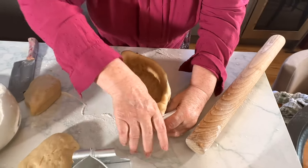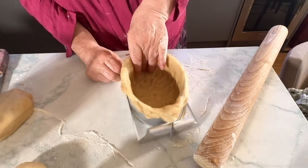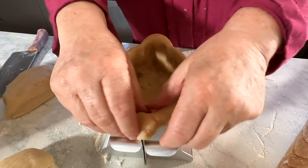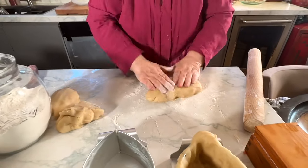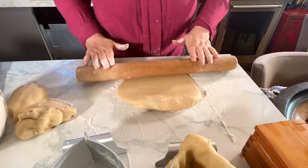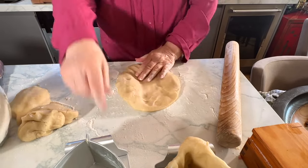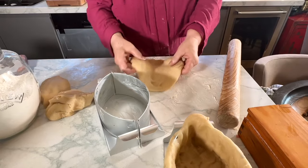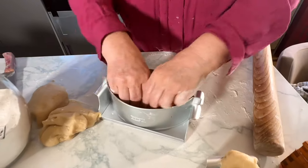Bring that right up so I get a nice shape. Don't be shy - this is the old-fashioned way of doing it, but actually it is the best way. Now we're going to do the next one. Roll it out a little bit, so it's just the width of the base here. I'm going to put this in, push it down and start working it up.